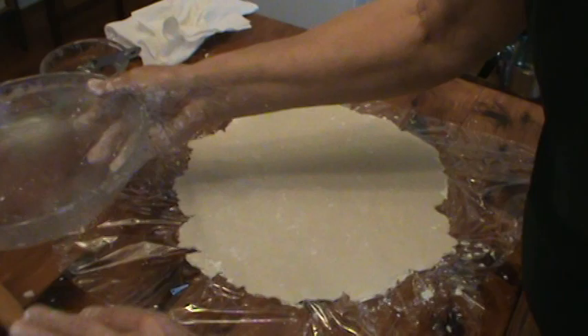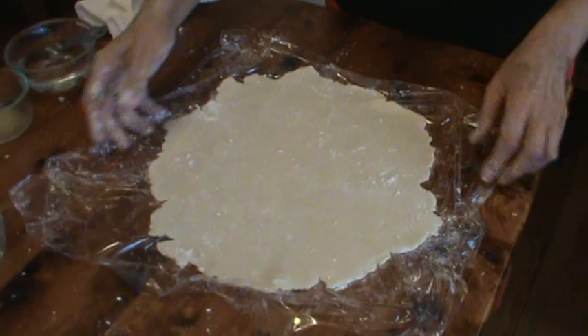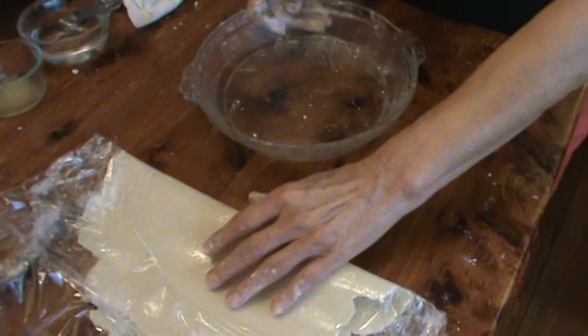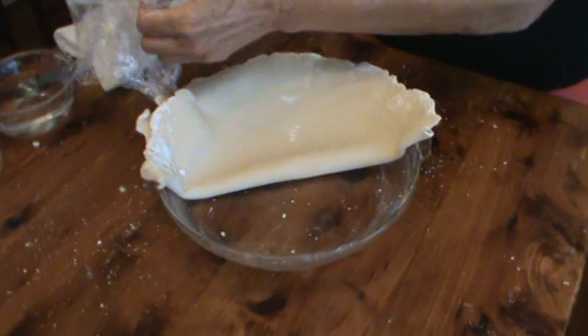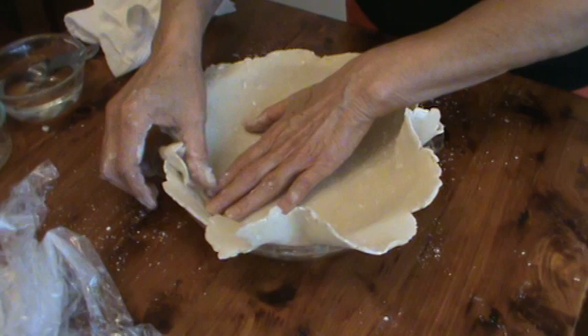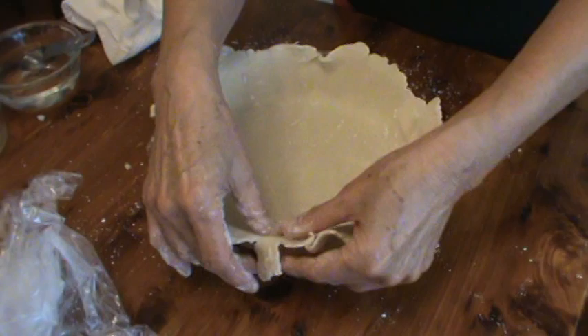Now I'm going to take my Saran Wrap and just flick that flour back up on it and smooth it out a little bit. This is very easy — just take it, fold it over, it comes right off. Then just pick up your Saran Wrap, place it in the middle, and pull it right off. Just even it out in the plate. And if something tears, it's okay — you can just mend it because this crust is not going to really show except just the top edge.